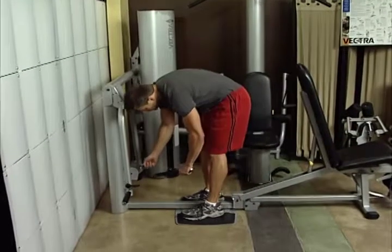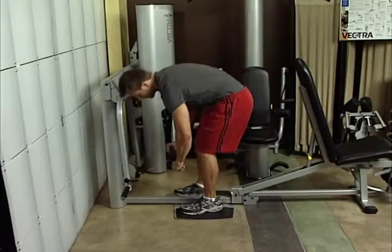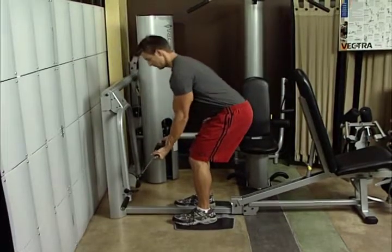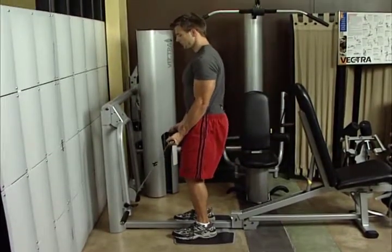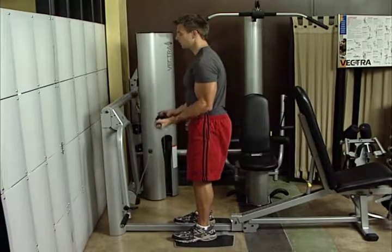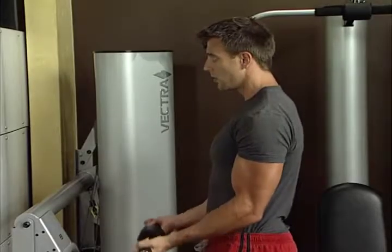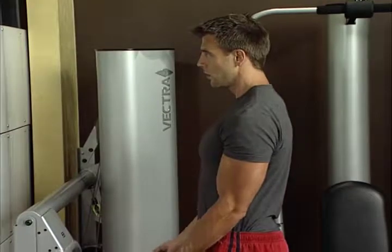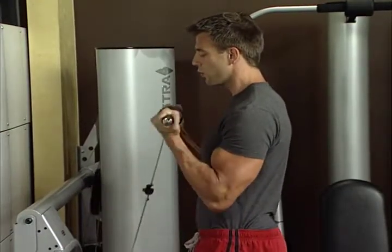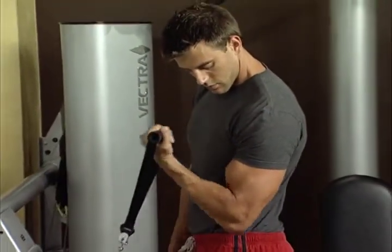Biceps curl. Attach extension cable to low pulley. Grasp short bar with palms up. Stand erect, feet shoulder width apart and knees slightly bent. Start with arms fully extended. While maintaining upper arms and elbows in stationary position, curl the bar in an arc motion towards your shoulder, bending at the elbows. This exercise works your biceps. For variation, use the single-handle strap to isolate each bicep.